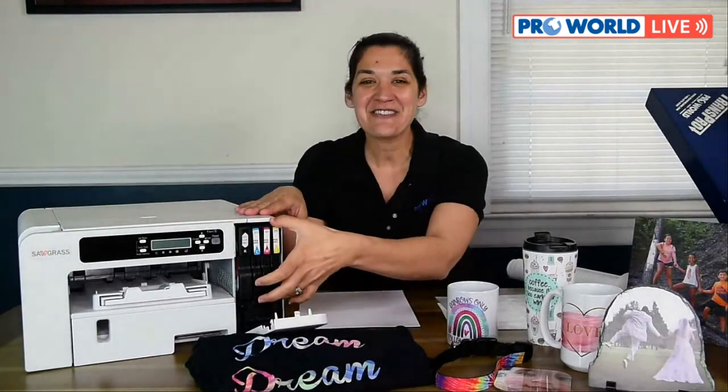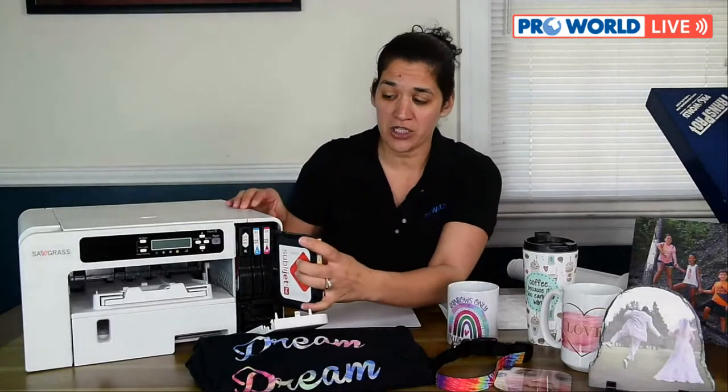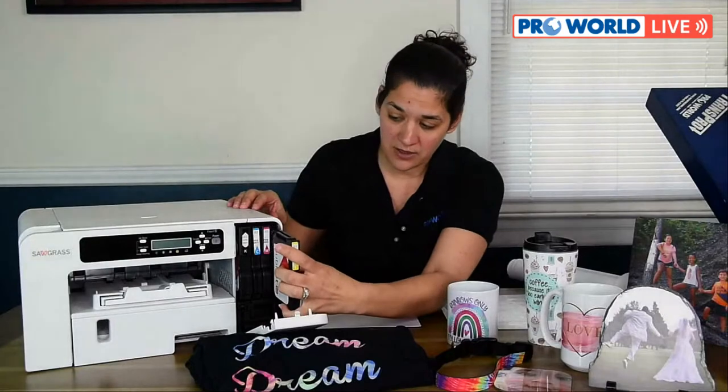Regarding the ink cartridges — they're not refillable. You need a brand new cartridge every time. If you're low on yellow, we'll ship you an entire yellow cartridge. Sawgrass doesn't allow refilling because dust and dirt can get into the cartridges and cause issues, and there's also human error — putting the wrong ink in the wrong color slot. So Sawgrass only offers pure cartridges directly from them to ensure quality, and all cartridges have an expiration date, so make sure the ink you're using is current and hasn't expired, because that will affect your prints.